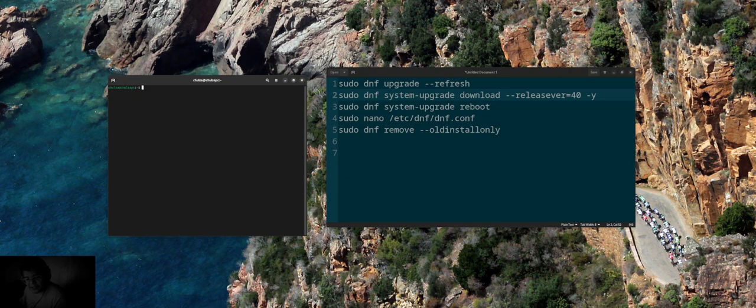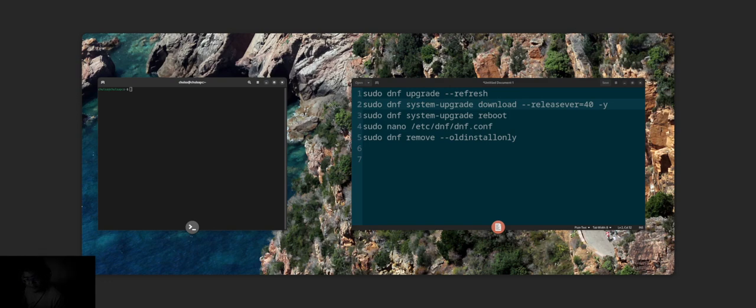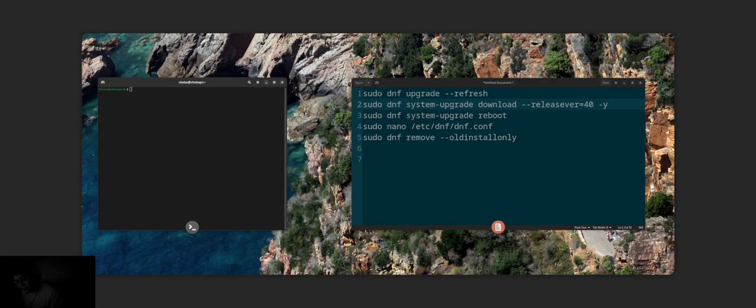One thing I noticed: I couldn't click certain things anymore, but the Windows key was still working. To fix it, I press the Windows key to get to the dashboard and then click from there, and it comes up fine.